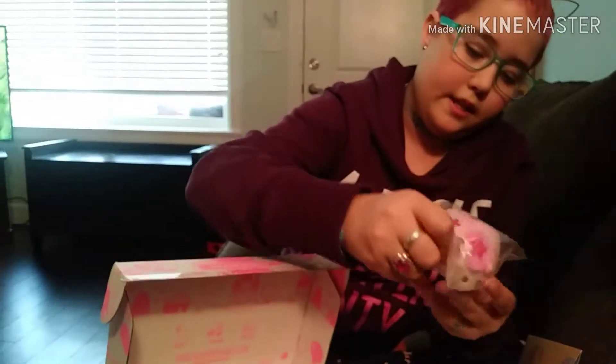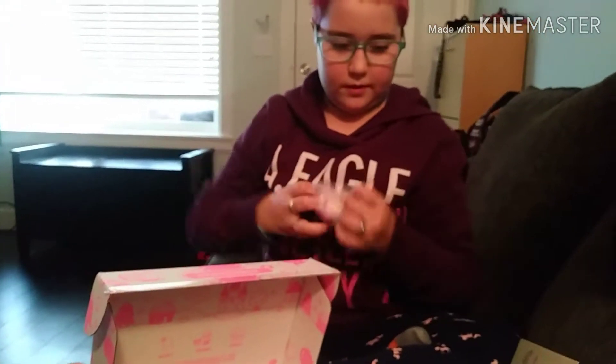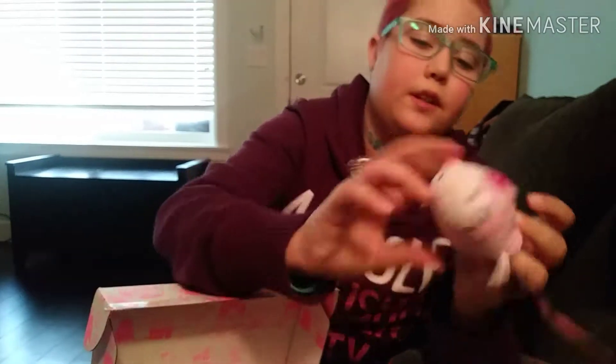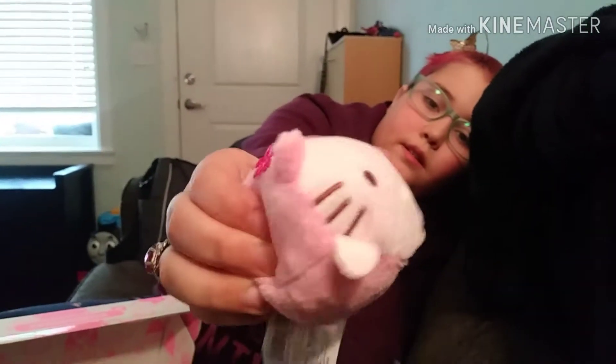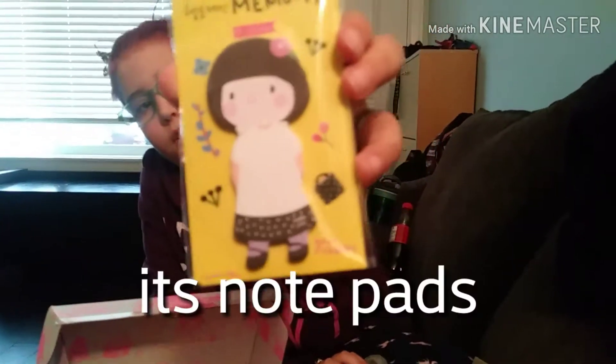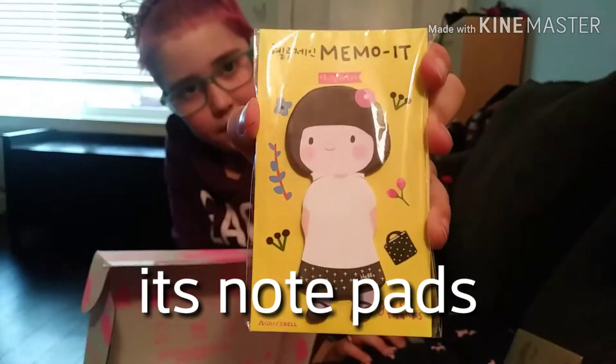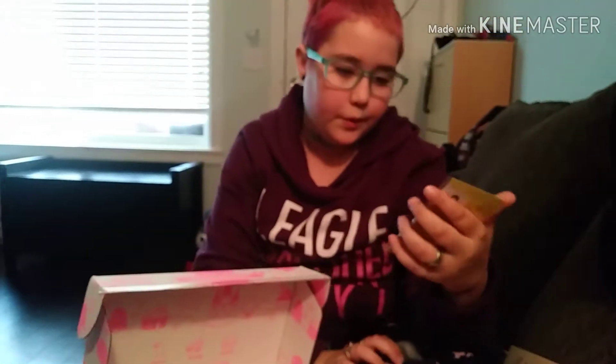And then there's this little Hello Kitty — this is so adorable. What are you? It's a little Hello Kitty in a little pink dress. And then there's this little eraser — it's a little eraser. Pretty cute. It's a little girl.